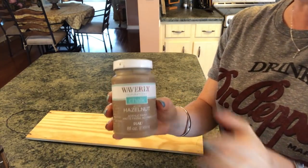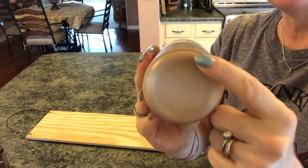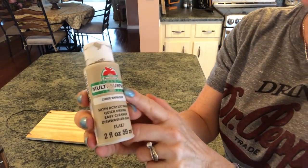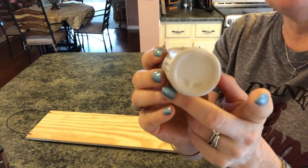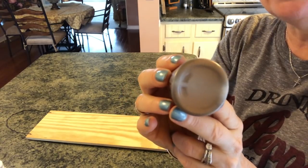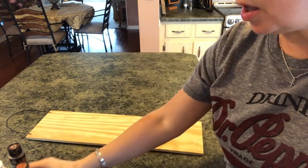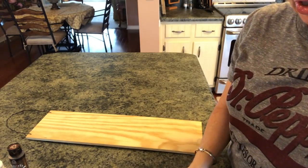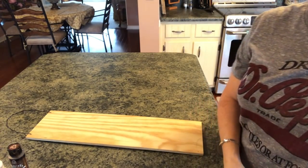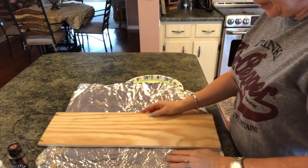I may use a combination of all three paints or just a couple. Here's the Waverly chalk paint in hazelnut — a really pretty warm color. All the paints are from Walmart. I also have Apple Barrel multi-surface warm buff, which I used on candle holders I made, and Folk Art metallic chocolate brown, which I love. I might even use the Folk Art metallic royal gold. You'll also need a well-loved brush, some foam brushes, a small sponge, and a plate for your paint.